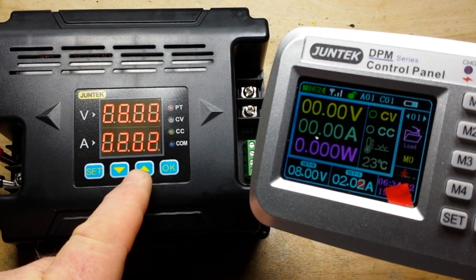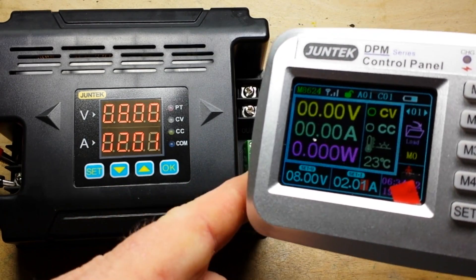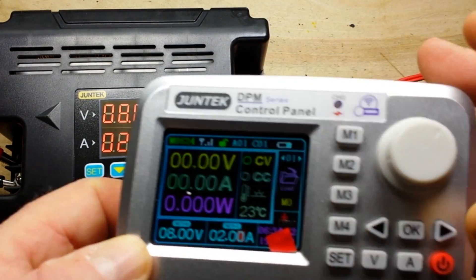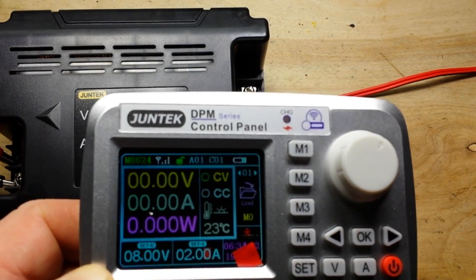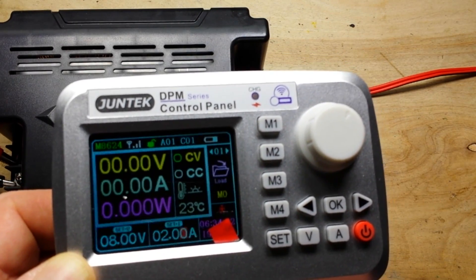You can see I'm changing the current there — 2.04, 2.2, 2.1, 0. So that's pretty neat I think. Let's take a closer look at it and then we'll take it apart and see what makes it tick.